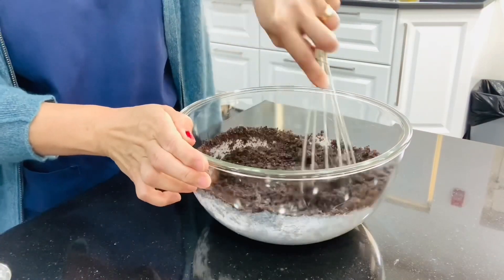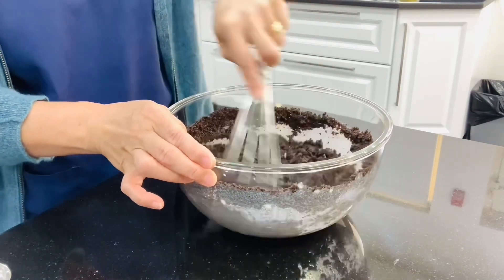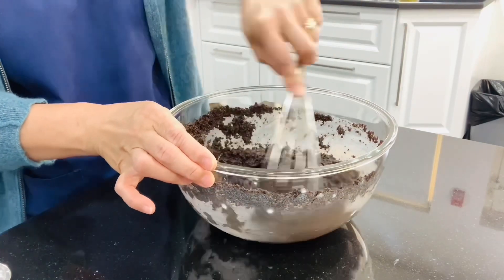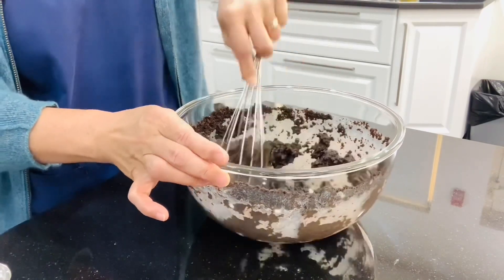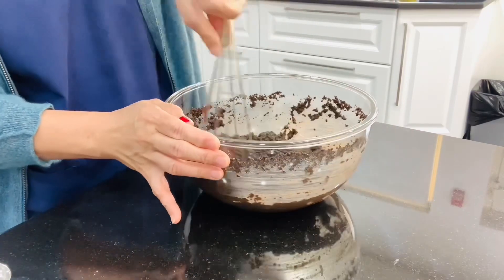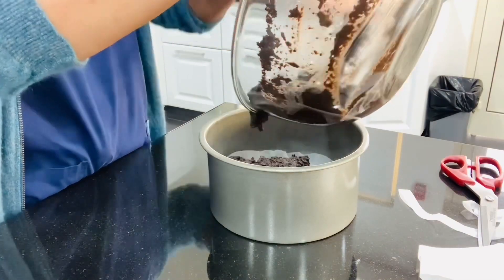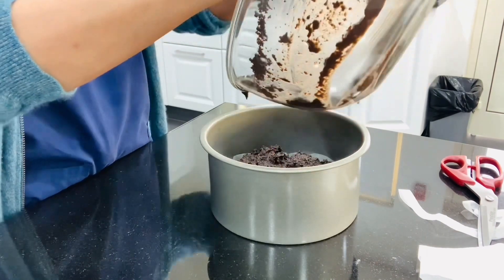If you think there are a lot of people going to eat your cake, you can add more cups of ground cookies. Then add the rest of the ingredients and keep mixing until well combined. I also prepared a baking pan with wax paper on the base. This is ready to bake — we are going to bake this for approximately 20 to 25 minutes.